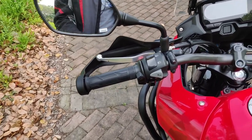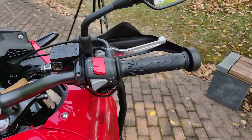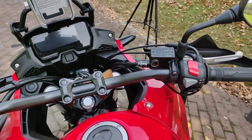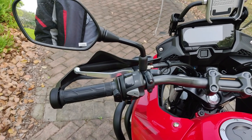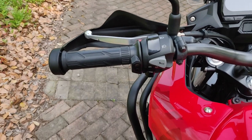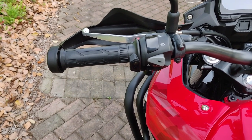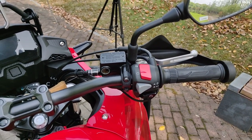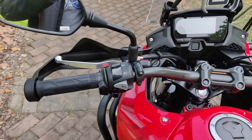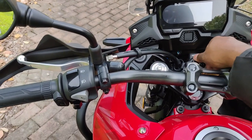The next important upgrade I made is heated grips. Especially in cold weather and winter months, you want your hands warm while riding. Unfortunately Honda doesn't install heated grips on the CB500X — it doesn't come as an option. So I went with aftermarket heated grips from a large e-commerce website in China. I've used them through a whole winter and they work really well — they heat up really quickly and keep your hands very warm. They have five stages.